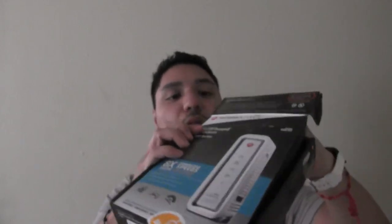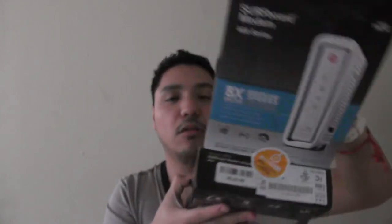I will give my opinion about this after I have tested it a bit. Opening this — here is the box, here is a little charger or something like that, a cable, another cable which is an ethernet cable, some papers, documentation, and the actual modem — here it is.